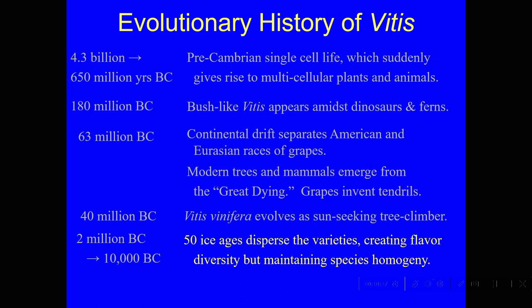Originally we just had Muscat, which is a white grape, and then we got all these other kinds of grapes — first Riesling and Gewürztraminer and some other aromatic varieties. We got some white varieties like Sauvignon Blanc, and then red-colored grapes, which were easier for the birds to see: Pinot Noir, Cabernet Sauvignon, Syrah, and so forth — all evolving at that time.